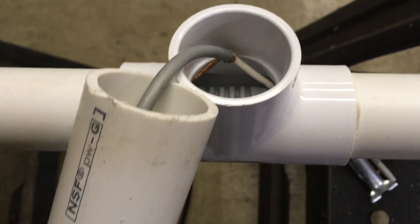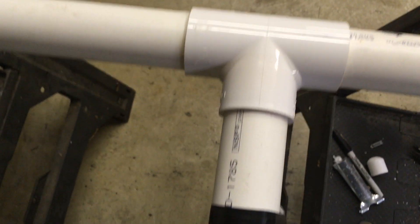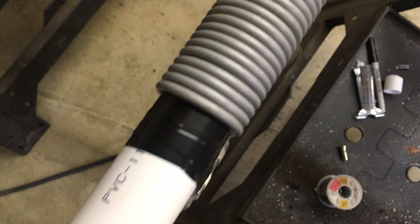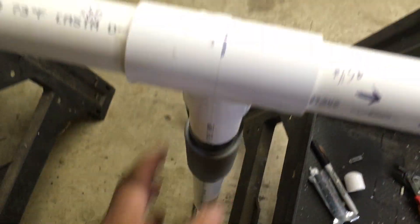Drilled a couple holes in the end and been done with it — but hey, what the heck. This will eventually slide into here like this, and that's how it will mount. I will clamp this part back to something on the tower. I'm going to stand this antenna a few feet off the tower, probably four feet or more.